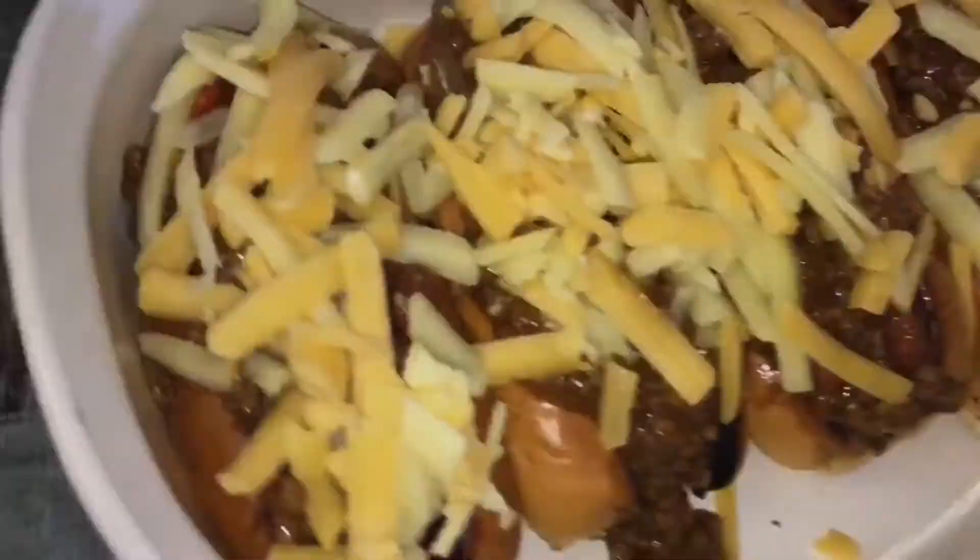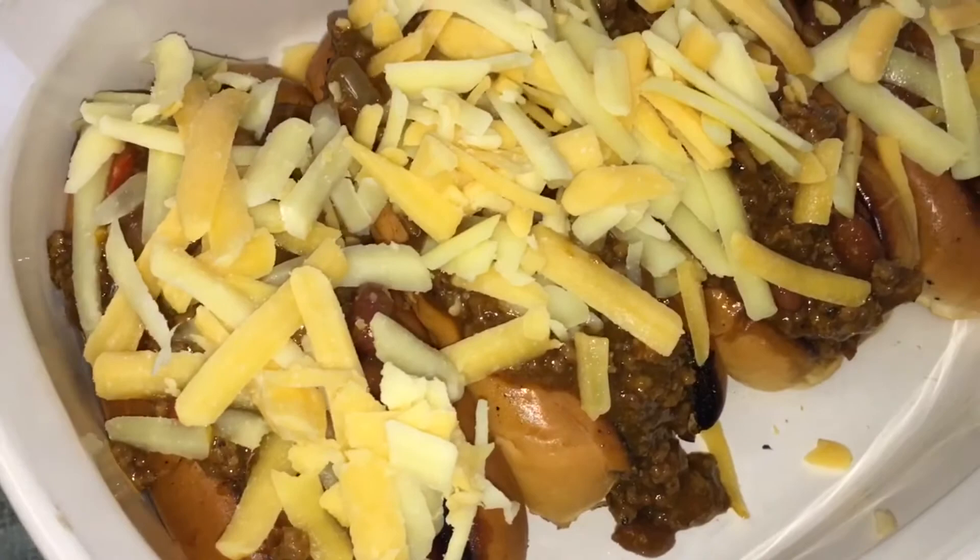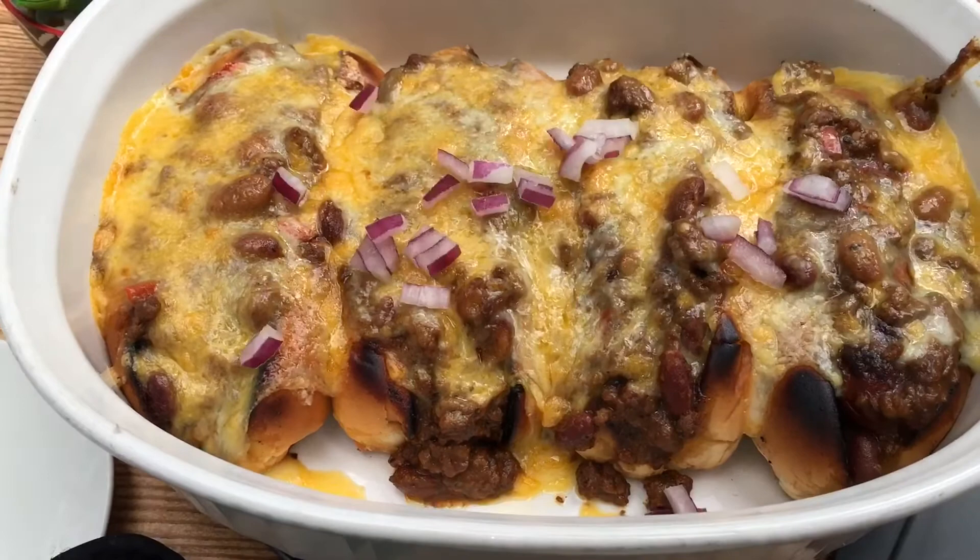Put some cheese on there and place it under a broiler for about 30 seconds until melted. You can garnish your chili dogs with whatever you want — I put green parsley and red onions on mine.